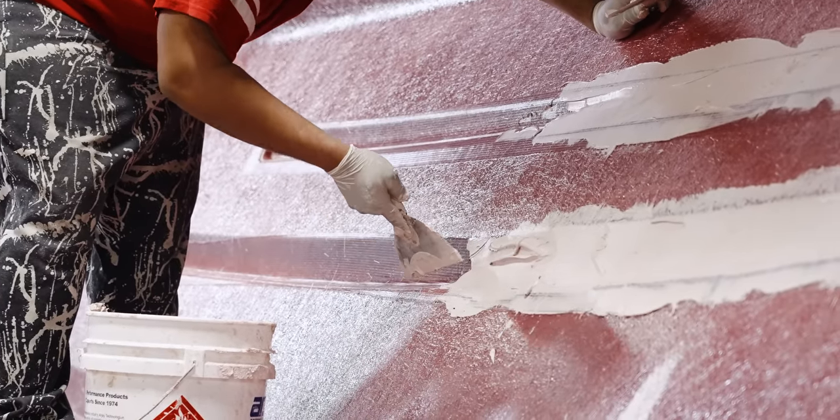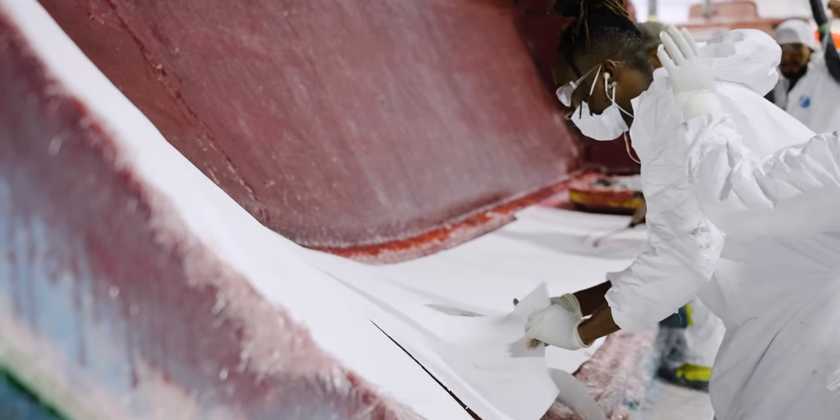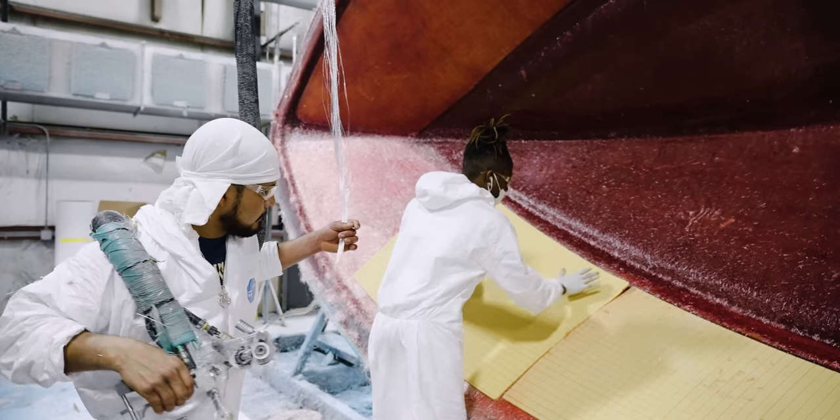Once the putty is in place, we'll add many different types of composite materials with different purposes, ranging from screw retention all the way to sound dampening. First are the hull sides — they receive a full layer of coring. This material is great for its sound dampening and rigidity properties.